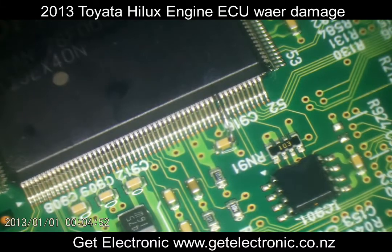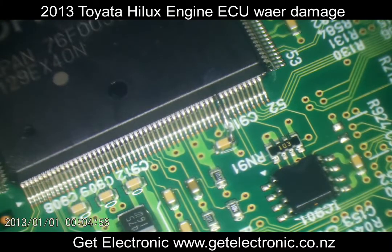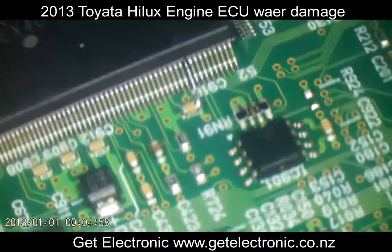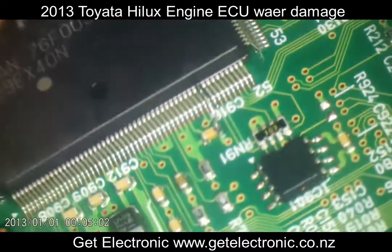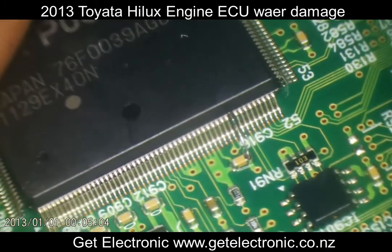That looks pretty damn good. As you can see, the IPA is drying off quite quickly because it is hot. And there we go — perfect. That's how you repair a damaged pin on an ECU.